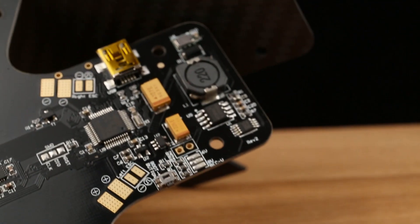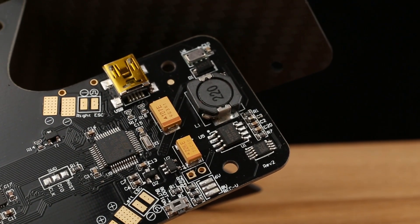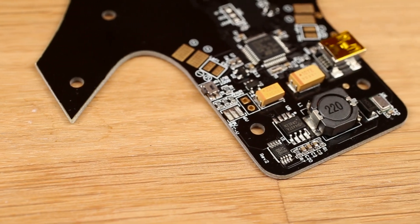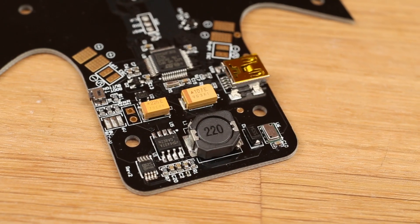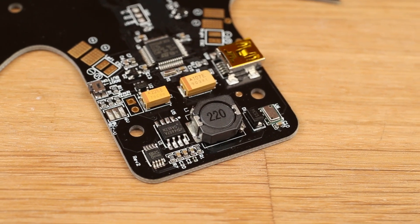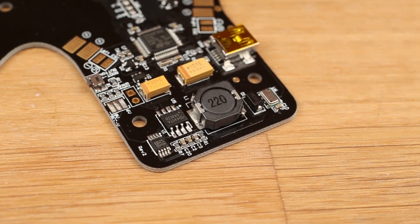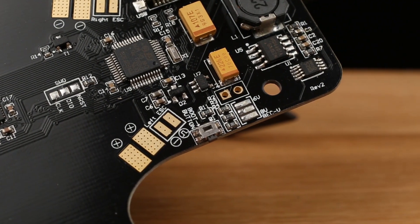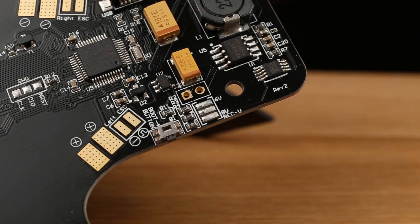To supply voltage to all of this, we've integrated a 3 amp switching BEC. This has plenty of power for your servos and around 50 LEDs — super efficient. You can set it between different voltages: 5, 6, or 8 volts depending on what kind of servo you're running.